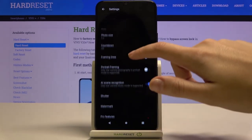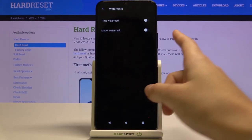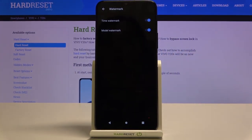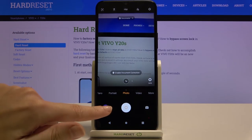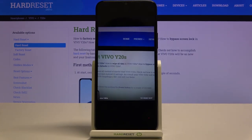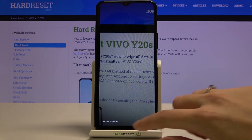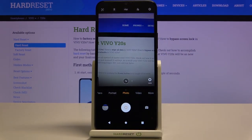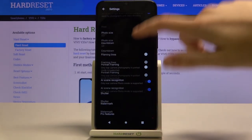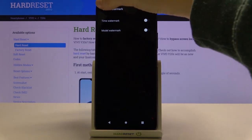Now let's move to the settings in the right corner and pick the watermark. Here we can add a time watermark and a model watermark. Using these buttons we can turn them on and off — we can add just one or both at the same time. Let's go back to the camera and take a picture, then move to the gallery. This is our picture and the watermarks are here at the bottom: on the left we have 'Vivo Y20s' and on the right we have the timestamp. When you no longer need watermarks, go back to settings, pick watermark, and use the buttons to turn them off.